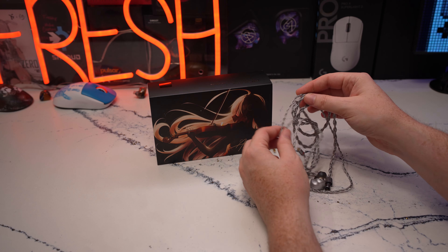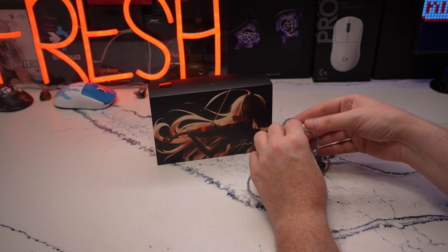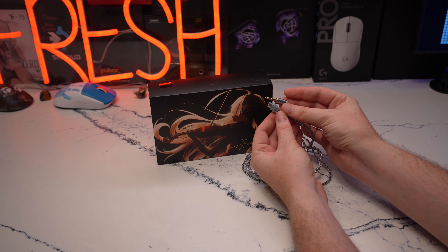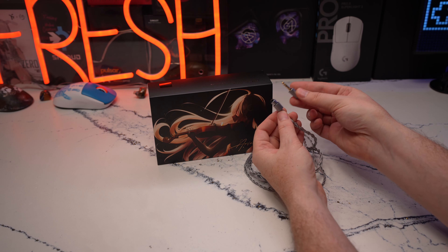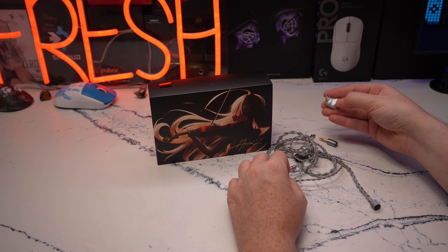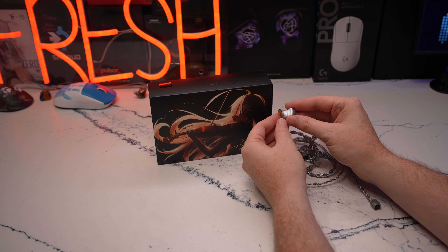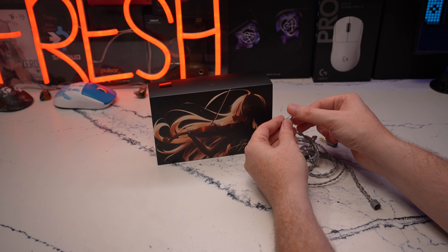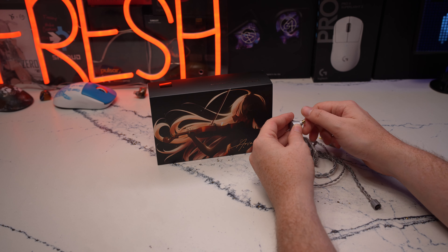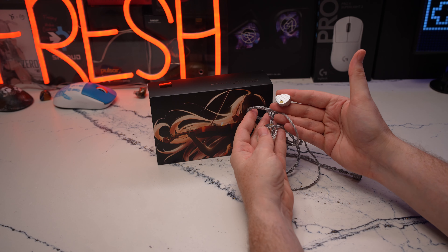I really like the cable — it's braided, feels high quality, doesn't get tangled, and feels quite sturdy. It has a removable termination so you can change it from 3.5mm to 4.4mm; it just pops on and you screw it in, so you can use it unbalanced or balanced depending on your amp/DAC. The IEM itself feels quite good — it has an alloy chassis, a brass nozzle, and the nozzle actually detaches so you can change out the filter. Overall the IEM is pretty well vented with a nice aesthetic.